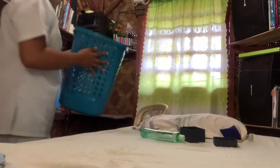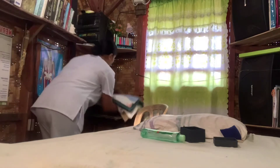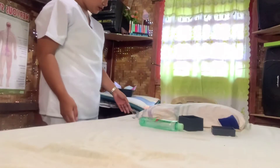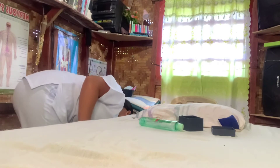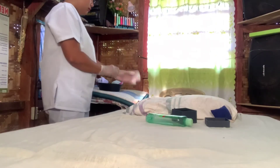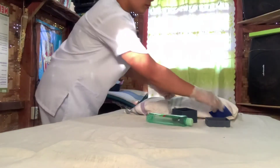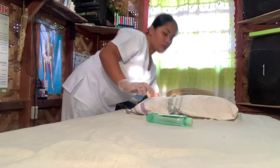Obtain a laundry bag or an improvised hamper, gather the linen to be used, and place it in order. Obtain the materials for cleaning the mattress. Raise the bed to an appropriate working height to prevent fatigue, and be certain that the wheels are locked to keep the bed from moving. Put on gloves before handling linen soiled with body secretions.